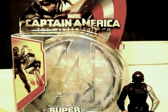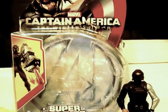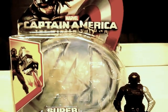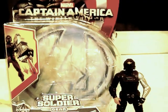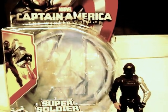Hello guys, Killer Link in Park 1, reviewing the Captain America Winter Soldier Super Gear 3.75 Captain America Winter Soldier action figure.